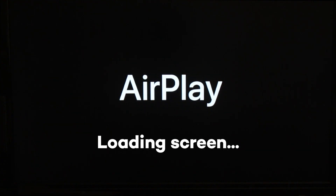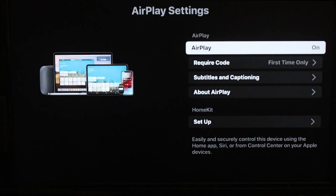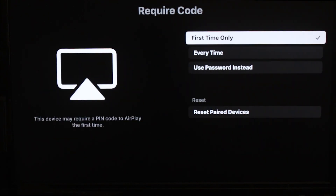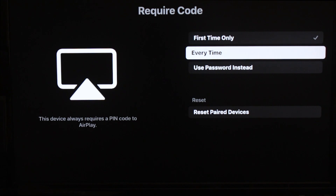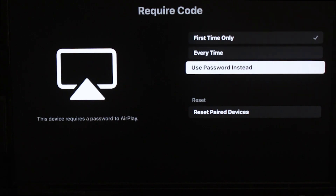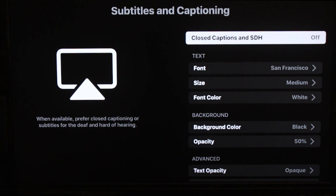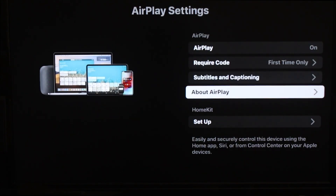There are also a few settings in the AirPlay menu on Roku that you should know about, including the require code option where you can set it to require a code only once, every time you try to AirPlay, or use a separate password that you can set up manually. You can also set up subtitles and captioning fonts and font sizes, and you can set it up with HomeKit.